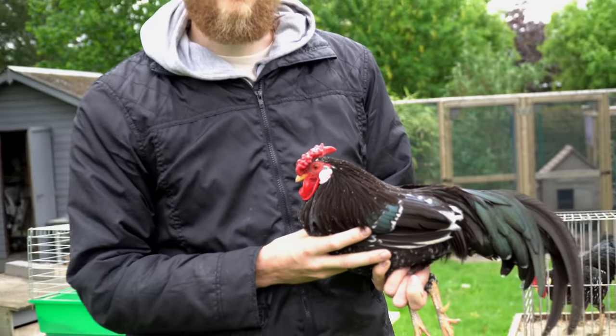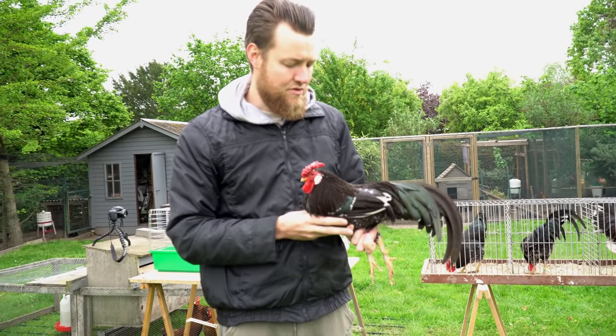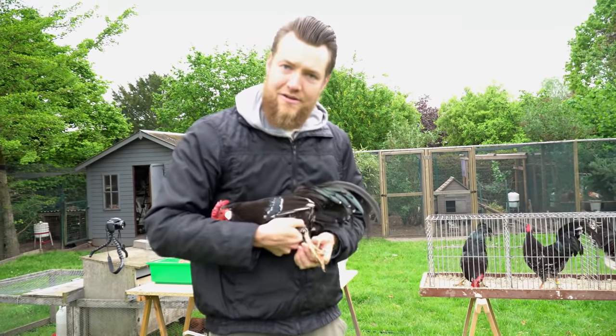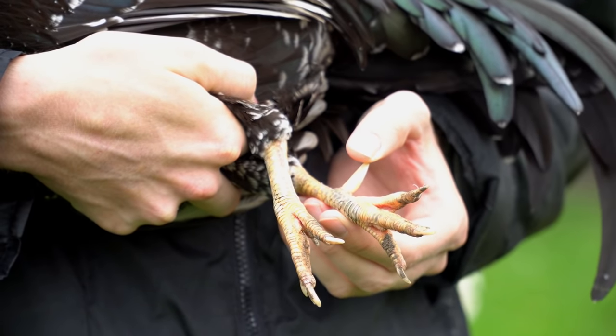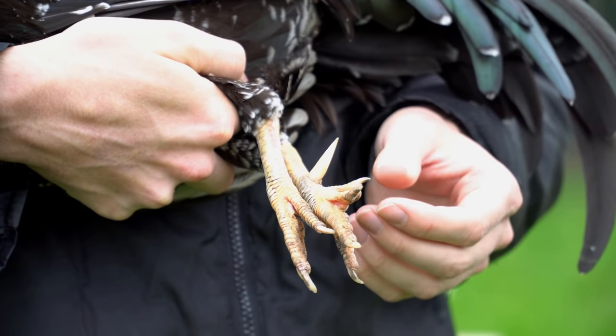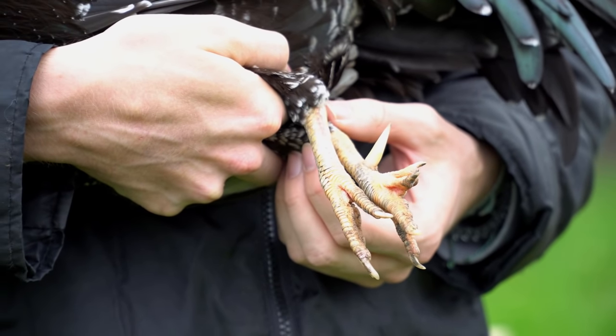He came from a cross with Sumatras, so it's actually not bad. His legs actually have a lot of black markings and maybe a little bit too much, because it loses the contrast with the yellow. But for a rooster of three years, it's still quite yellow — so that's a good thing.